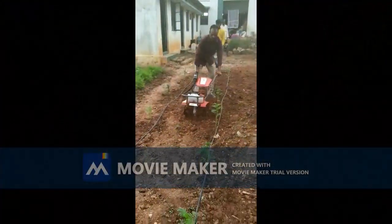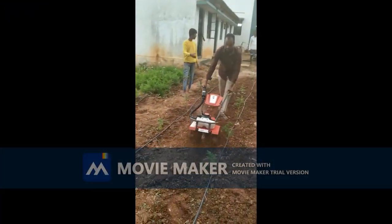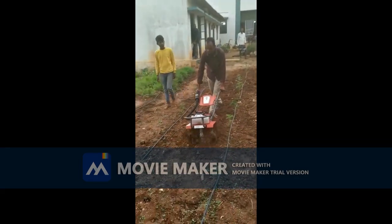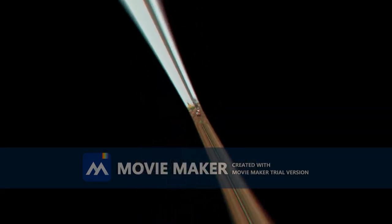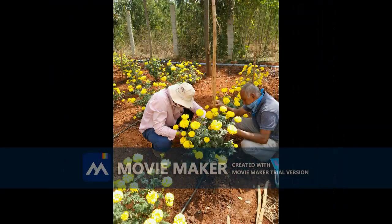For weeding, we used a hand tiller and hand weeding at an interval of 15 days. Apart from all this, plants need your care and love that you show by spending time with them, observing and giving them what they need.